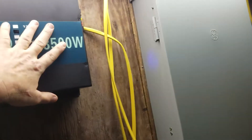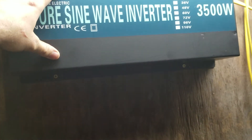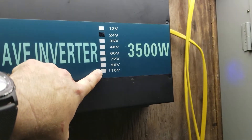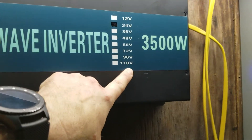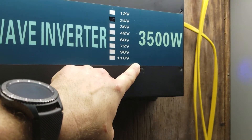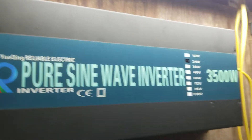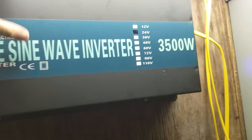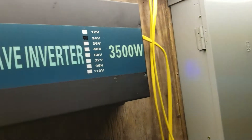This is a 24-volt inverter and it steps up to 110-volt AC. I figured that would be big enough for what we needed. They also make these all the way up to 110-volt input, and you can go 110-volt to 110 AC, or 110 to DC to 220 AC, which would be awesome for future setups, but those are much more expensive. This one was only a couple hundred bucks.